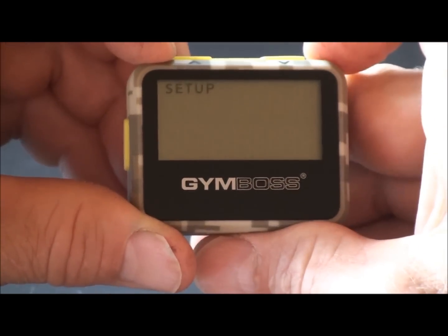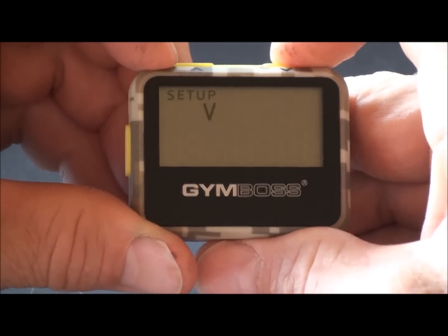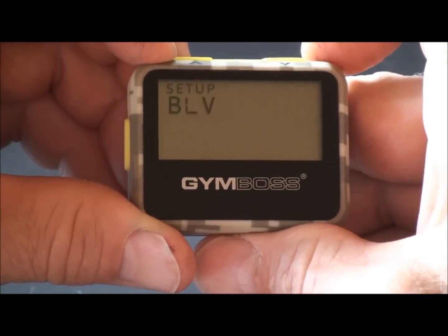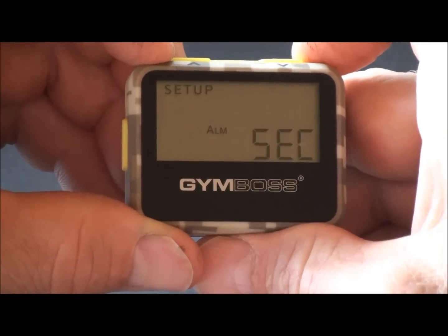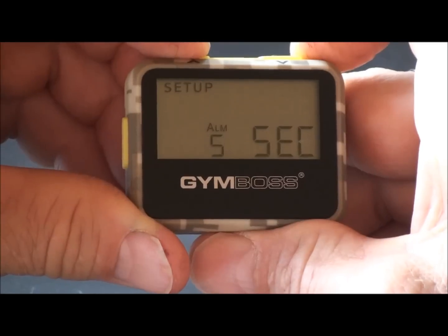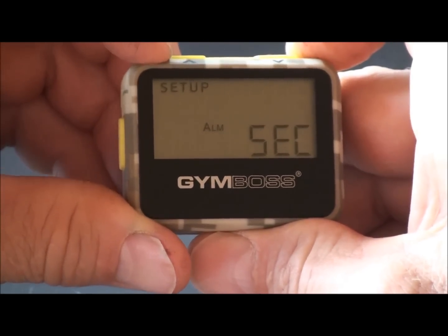Push set to move to the alarm type. Options are: beep high, beep low, vibrate, beep high and vibrate, or beep low and vibrate. Push set again to move to the alarm duration. Options include one second, two seconds, five seconds, or nine seconds. We'll go back to a one second alarm duration.